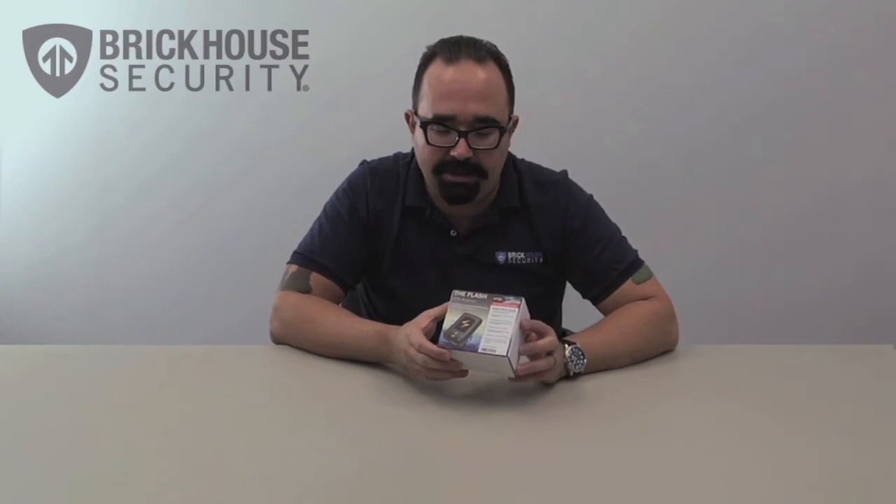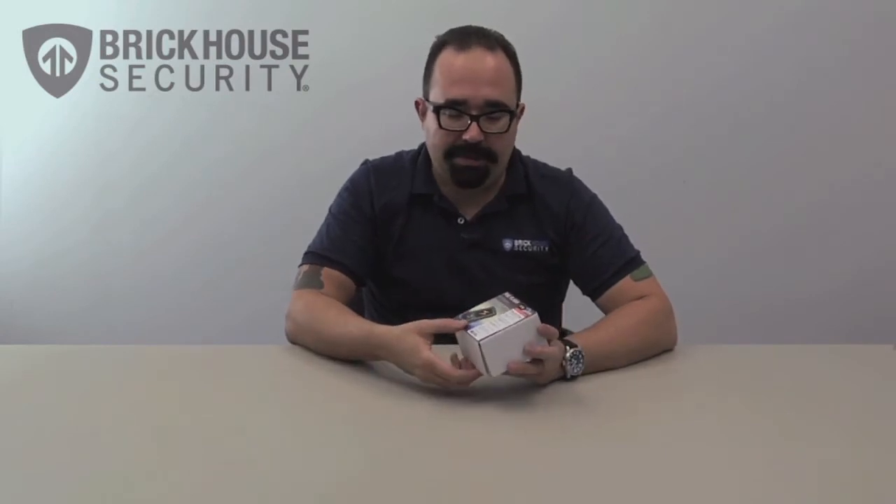Hi, I'm Gawk with Brickhouse Security, and today we're here to unbox the Flash GPS Reporter, which I conveniently have in front of me right here. The top of the box depicts an image of the unit itself along with a quick start guide. Let's open it right up.